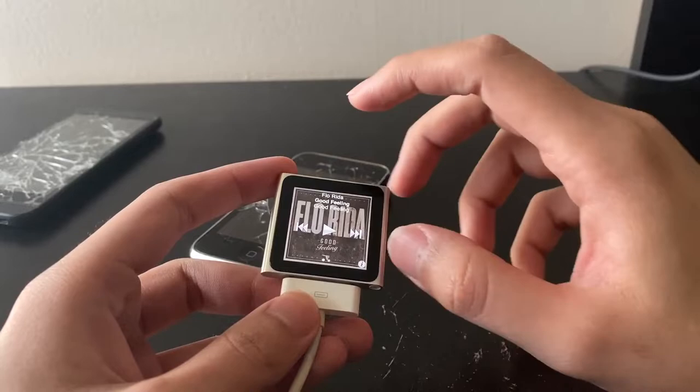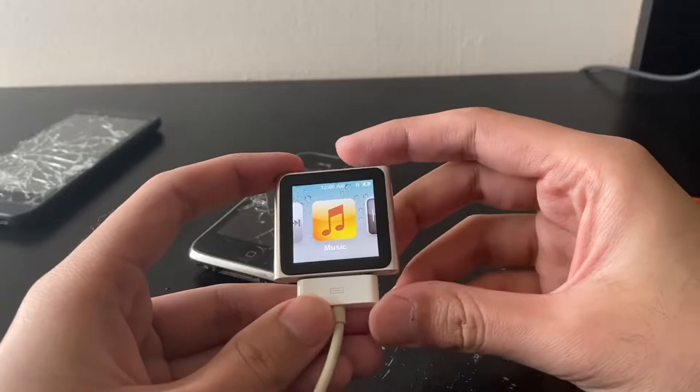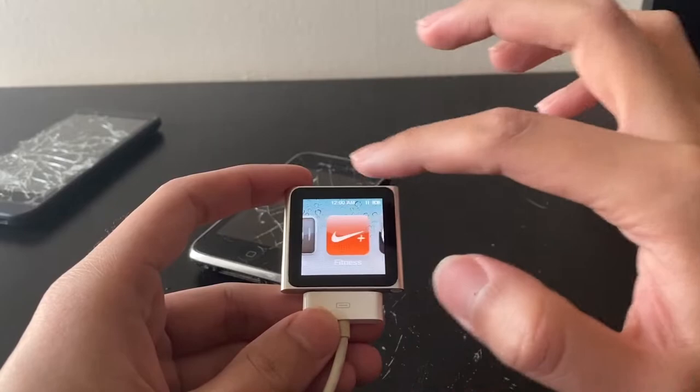Flo Rida, 'Good Feeling.' How do you go back on this thing? I've never used one of these. Okay, so I think what we have here is a bad battery.